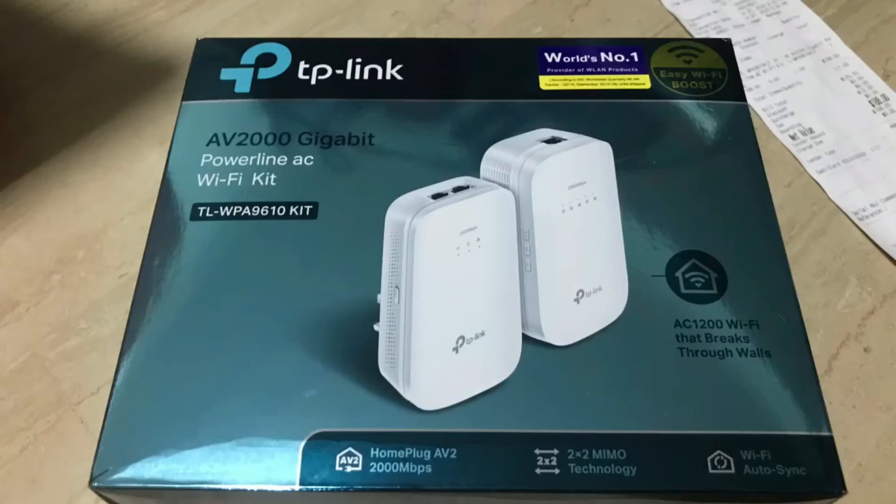Today I would like to share a product review on what I've purchased recently. This is a powerline adapter from TP-Link, and I needed to purchase this because I have been having issues with my Wi-Fi.